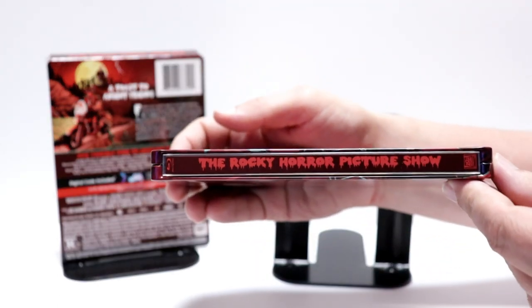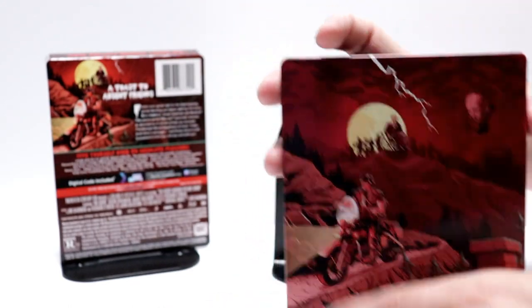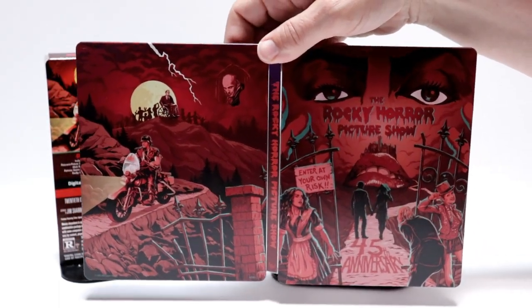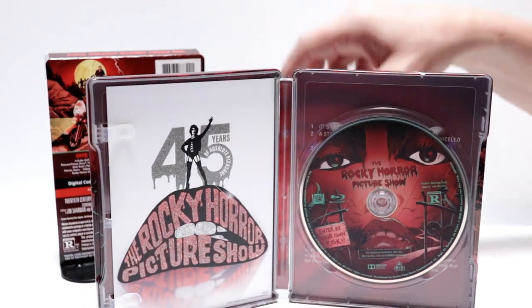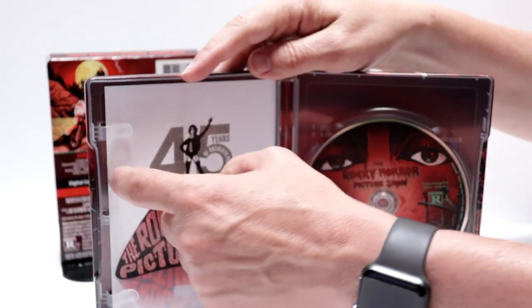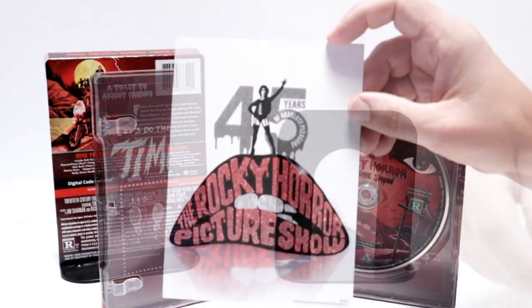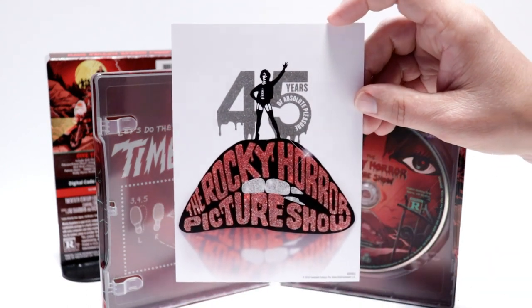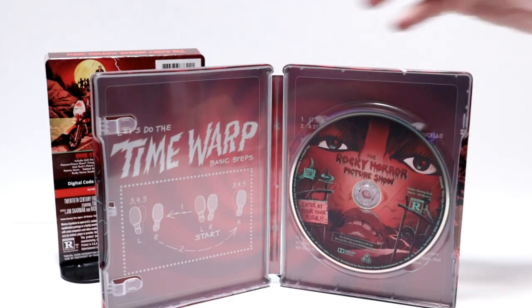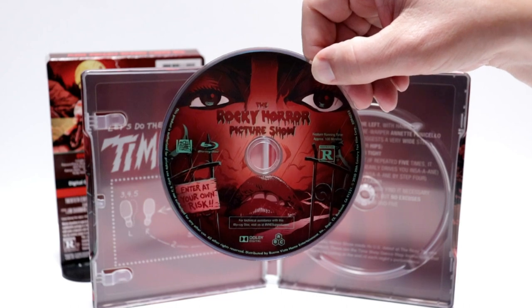45th anniversary edition at the bottom. And here's the spine. And here's the back. Really, really nice artwork. Front and back opened up looks really nice. And then on the inside it does come with a digital code that I've already removed. And we do have this lithograph over here on this side — a really nice lithograph here with the glittery title. And then we have our Blu-ray disc with the same kind of artwork as the steelbook, which is very nice.